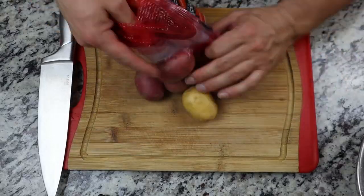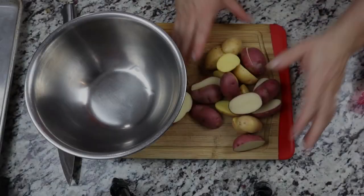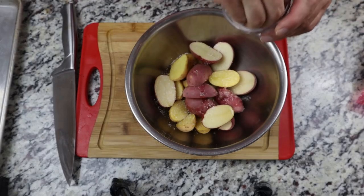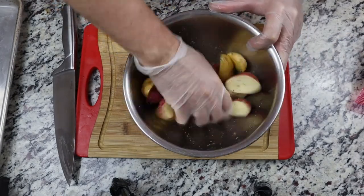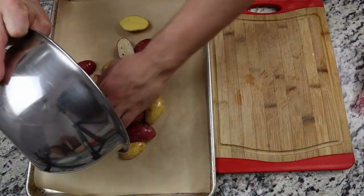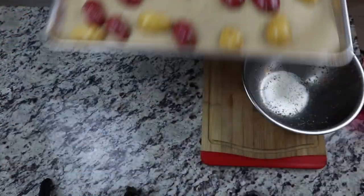Coq au Vin can be served with any number of accompaniments — pasta, boiled parsley potatoes are traditional, but today we're going to do some roasted potatoes. This bag is a mixture of Yukon Gold and Red Skin potatoes. Just cut them in half the long way, place them into a mixing bowl, add about a tablespoon of rendered chicken fat — olive oil or melted butter will also work — add a few pinches of salt and fresh cracked black pepper, toss everything together, and arrange them cut side down on a sheet tray. Place them into a 450-degree oven for 20 to 25 minutes. I'm also using parchment paper, which will help with sticking and make cleanup easier.